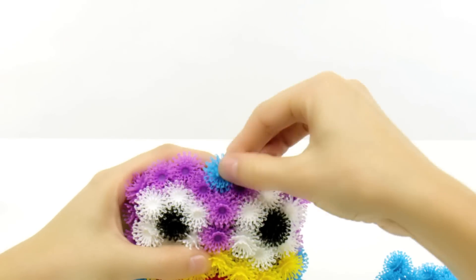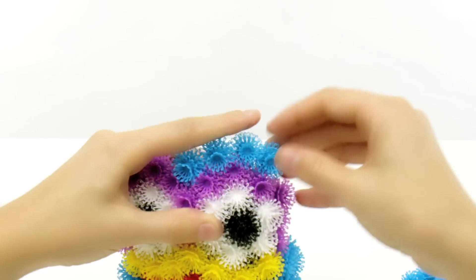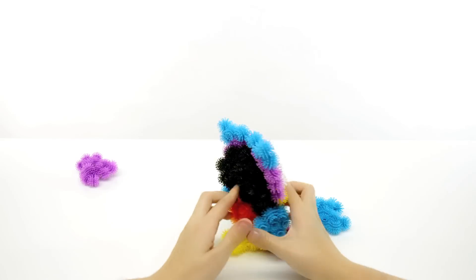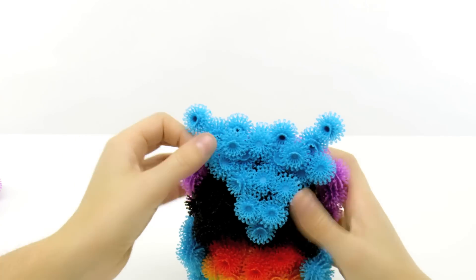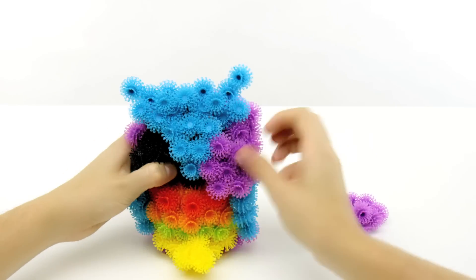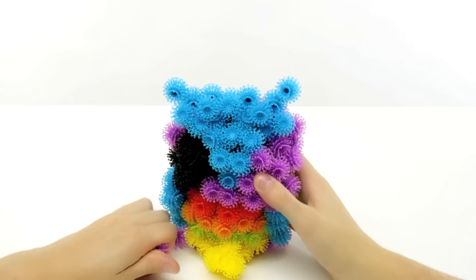Use 9 blue Bunchums to make a line across the arches of the eyes. Use the leftover 13 blue to cover the back in a triangular shape. Fill in the rest with 20 purple Bunchums, 10 on each side.